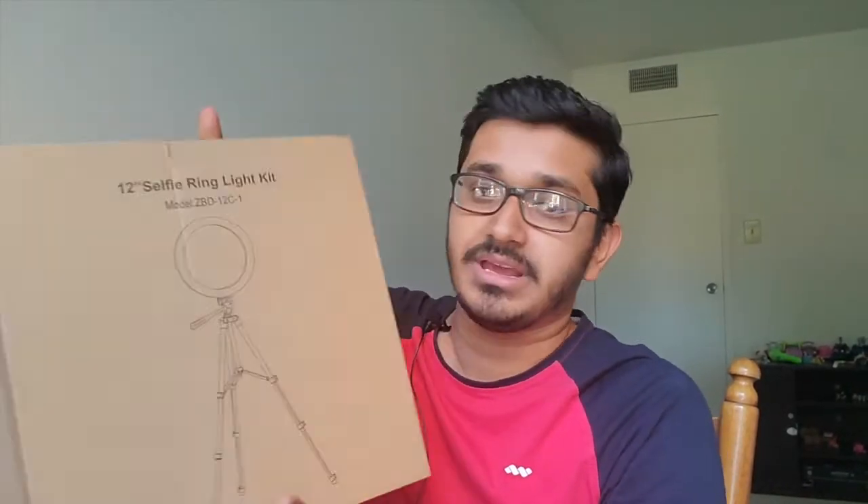Hey guys, how are you all doing? I hope you're all doing fantastic, staying safe, staying indoors. As you've seen in the video description, today I'm going to do a quick unboxing and first look at a ring light kit.